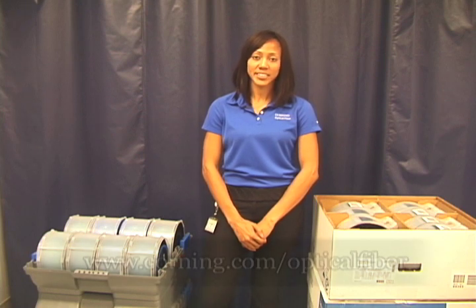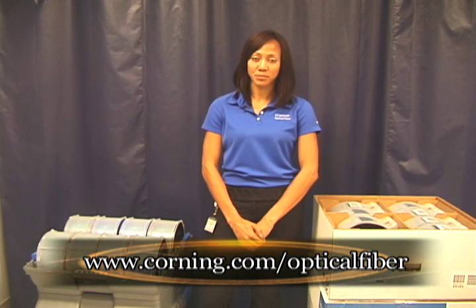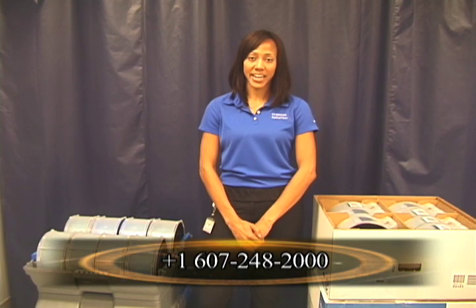For more information on our products, please visit our website at www.corning.com/opticalfiber. Or feel free to contact our customer service line at 607-248-2000.